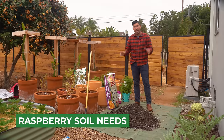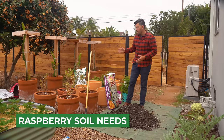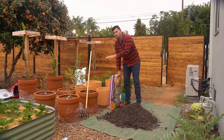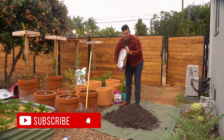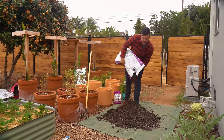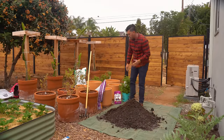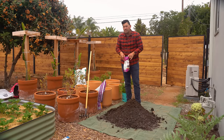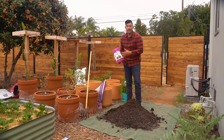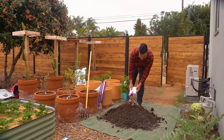Let's mix some soil for our container raspberries. I'm using a standard potting mix — a little on the higher end for organic matter since they're a heavy feeding crop. I'm also adding an acid lovers mix at about 10% to lower the pH slightly, since raspberries and blackberries want soil a little more acidic than your average vegetable crop. And I'm adding Espoma's Berry Tone fertilizer, which is specifically formulated for berries, incorporated into the soil before planting.